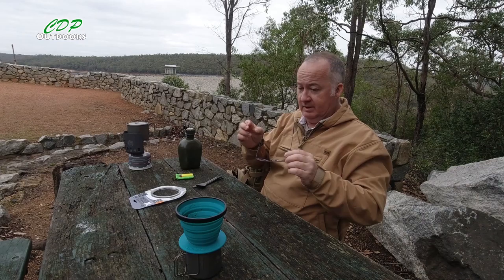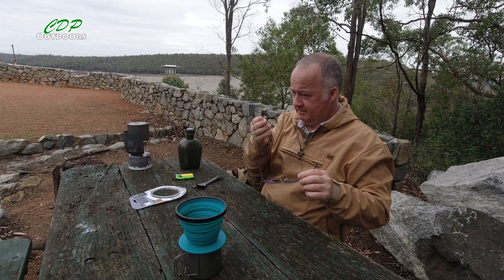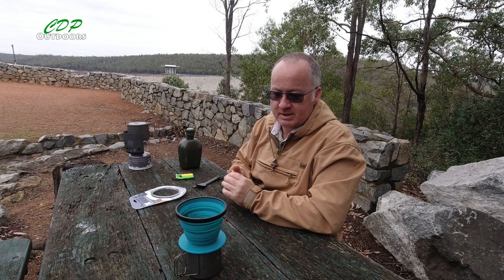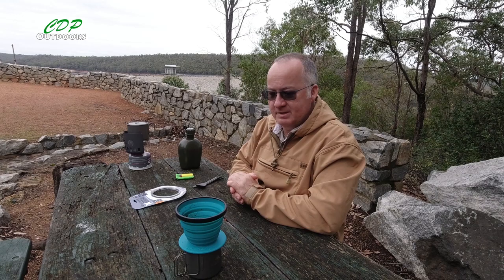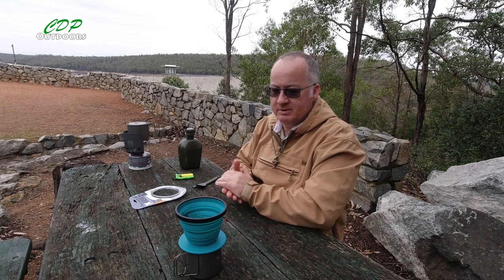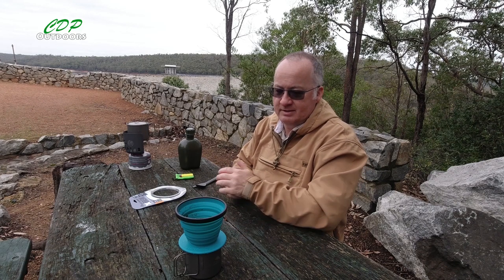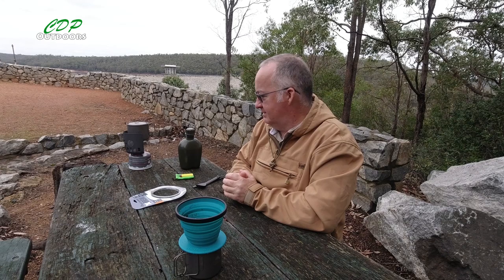I've tried this once at home, and this one seemed better to use. Today I'm doing a review of this one — I also bought one of those cheap stainless steel ones from a cheap website, and I'll show you that in a couple of weeks. I just wanted to try this one out again because I'm thinking about doing another section of the Bibbulmun Track, from North Bannister down to Dwellingup, which is a four-day walk, about 70 kilometres. If I can get used to this and feel it might be useful to take, I may take it with me and see how it goes.